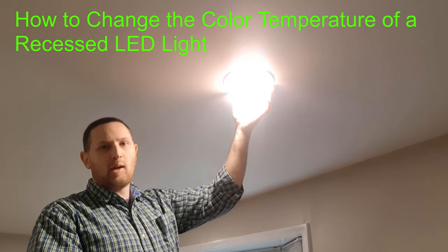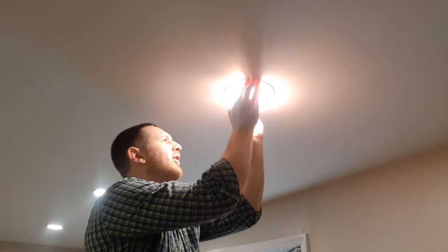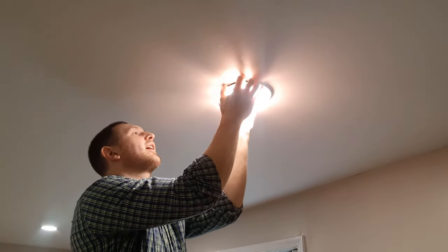Today I'm going to show you how to change the color temperature of an LED light. This is basically just a recessed light — the pancake type. I'm going to very carefully pull these out.